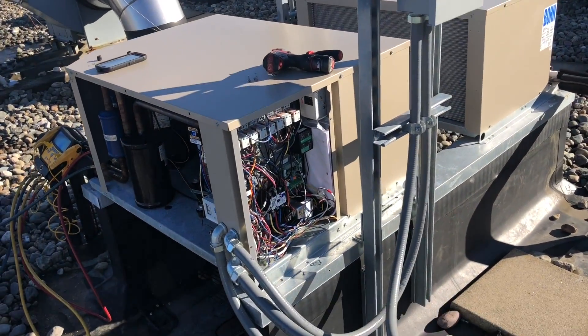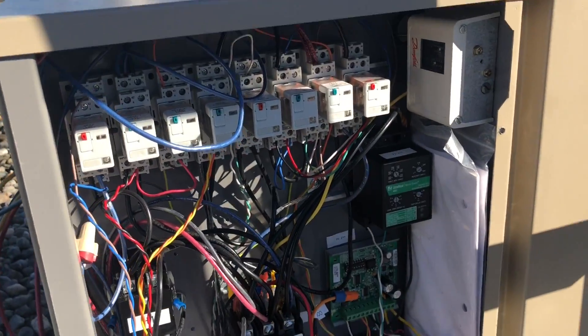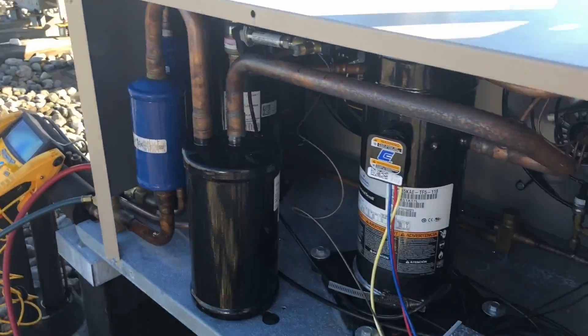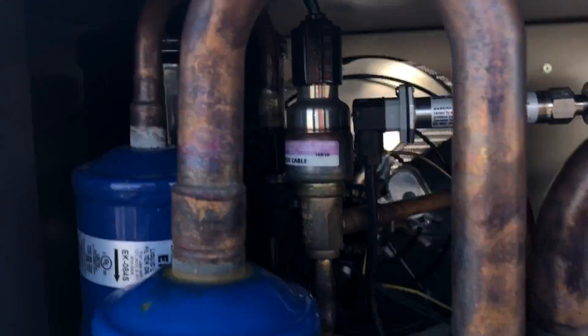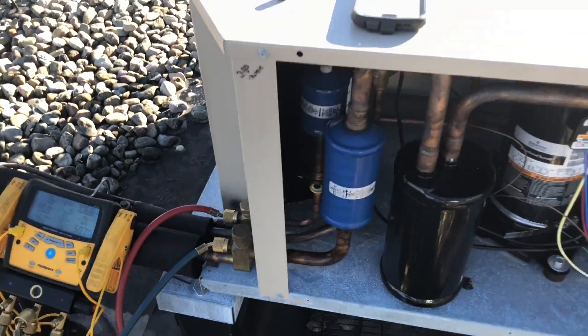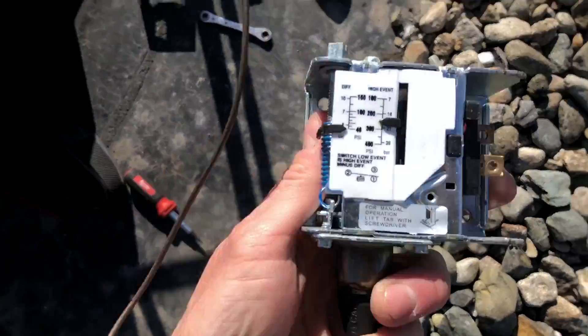This unit is hooked up to all kinds of different controls. We've got hot gas valves — hot gas injection with an electronic hot gas valve in there. I'm going to try to explain how hot gas injection works. The issue I was having here was that this fan cycle control was bad.